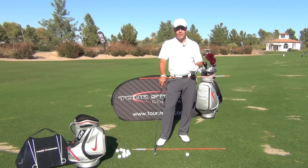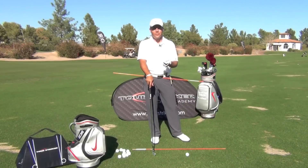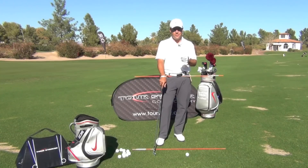Hello, this is Martin Chuck for Revolution Golf. I'm the inventor of the Tour Striker Training Club and I'm here at the Raven Golf Club in beautiful Phoenix, Arizona. I want you to come down here and see me sometime for a golf academy. I've got a little tip for you today based on your feedback and comments from the previous tips.